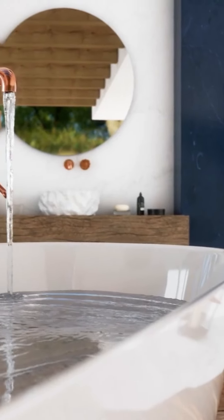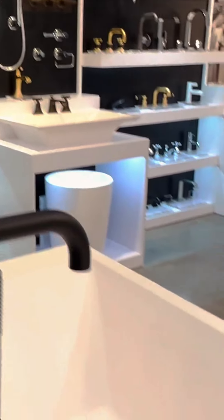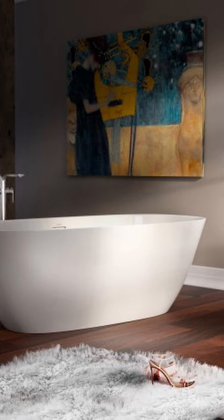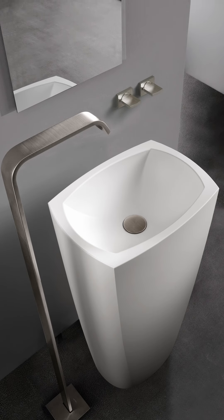That means it's going to be very durable and very low maintenance for you. We created five bathtub designs and 13 sink designs to complement the rest of our graph collection.